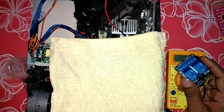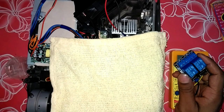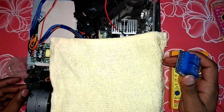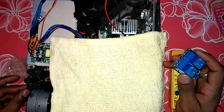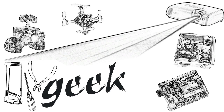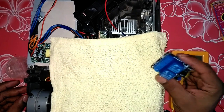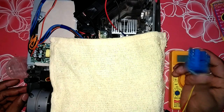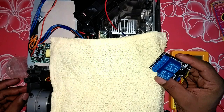Hey people, this is Aniket from DIY Geek. Today I'm going to show you how you can install a two-channel or one-channel relay switch to turn on and off the LED, because the light is on all the time when the projector is plugged in. I got this two-channel relay at the price of one, so that's why I'm going to install the two-channel relay, but you can install a one-channel relay also.